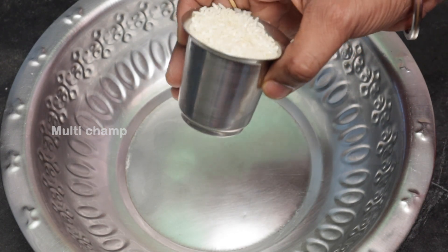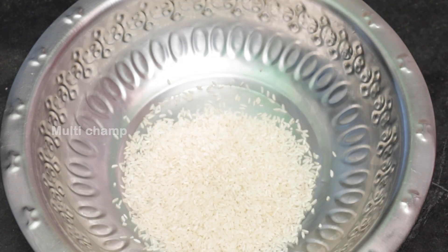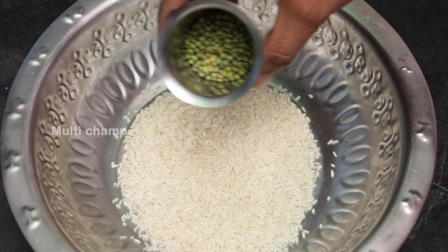We'll add a small glass and put a glass into the bowl — about one and a half glass. In the same glass, we'll add water to the bowl.